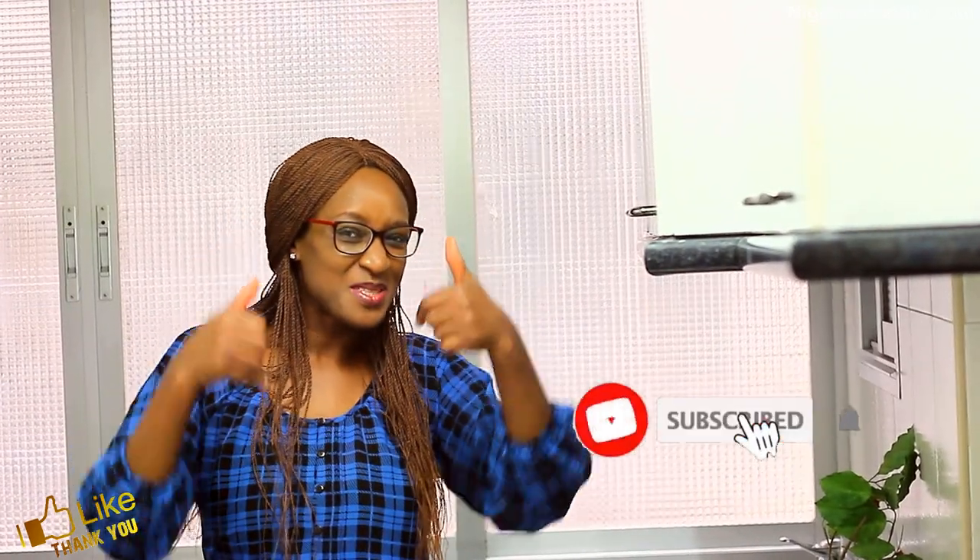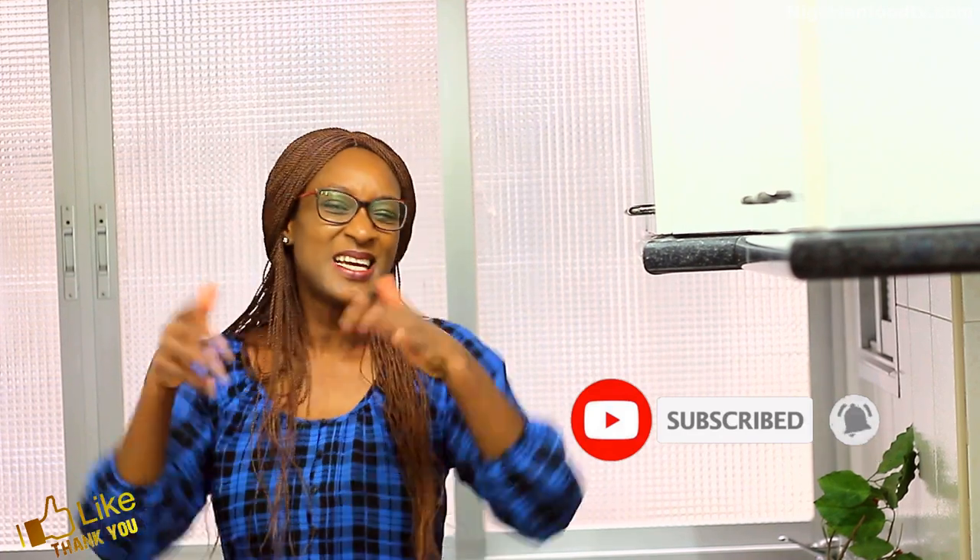Thank you so much for watching. If you enjoyed this video, please give us a thumbs up, subscribe, and click on that notification bell to get notified when new recipes are posted. See you in the next video. Bye bye!